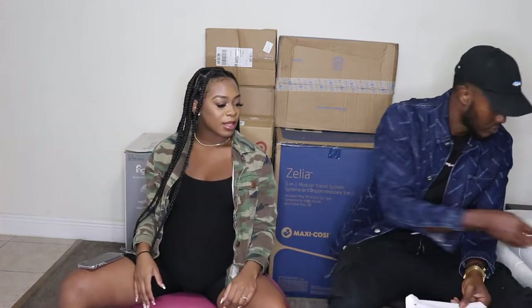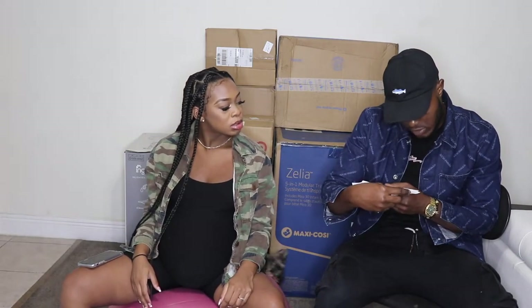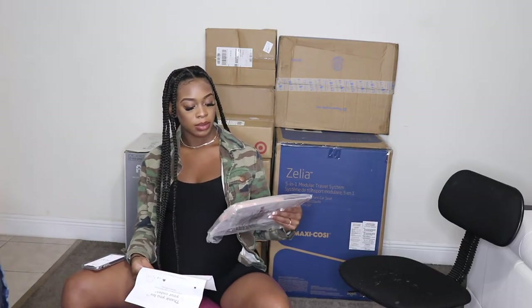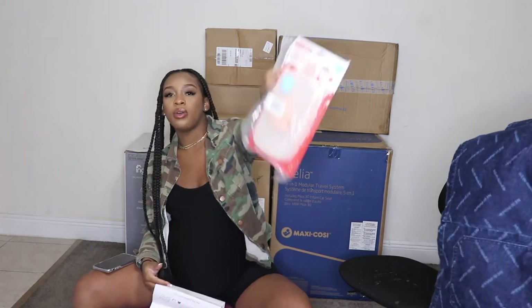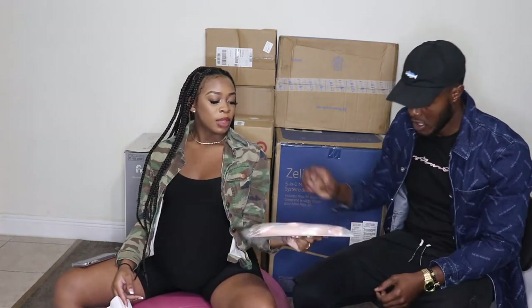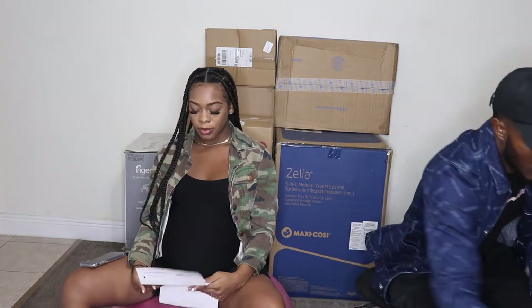Alright next we got some Huggies wipes. I think I know who this is from — my god mom Jonda! Yes, thank you God Mommy Jonda! She got us some Huggies wipes and also this little wipe holder. You can put this in the diaper bag, the car, the stroller, whatever — it's just a little wipe holder. Thank you so much God Mommy for that!